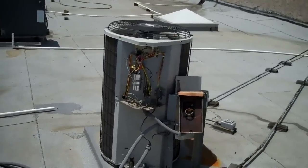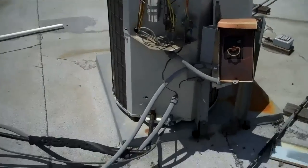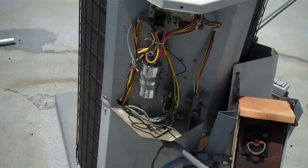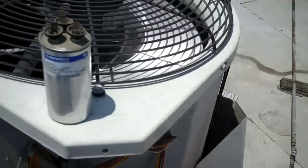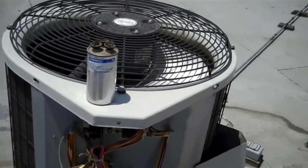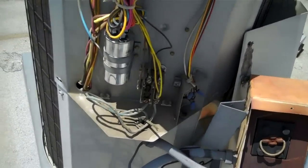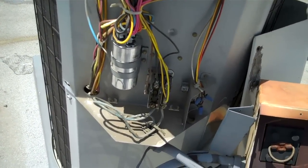I got called out on a service call. This unit had a bad capacitor — a pain teardrop unit. There's the capacitor, it's a 35/5 at 370. I put in a 35/5 at 440.